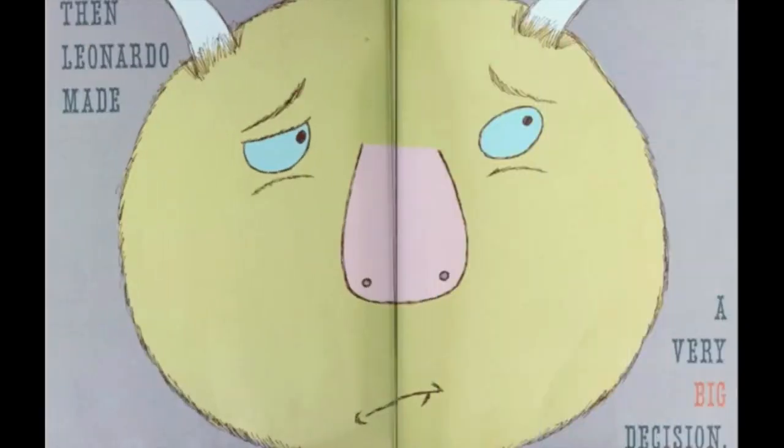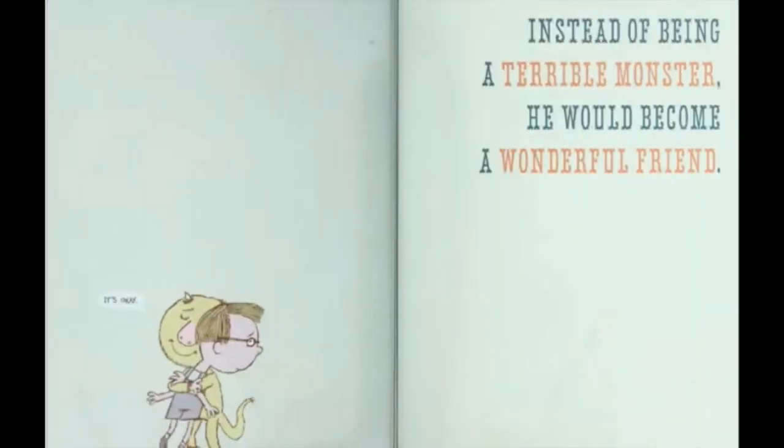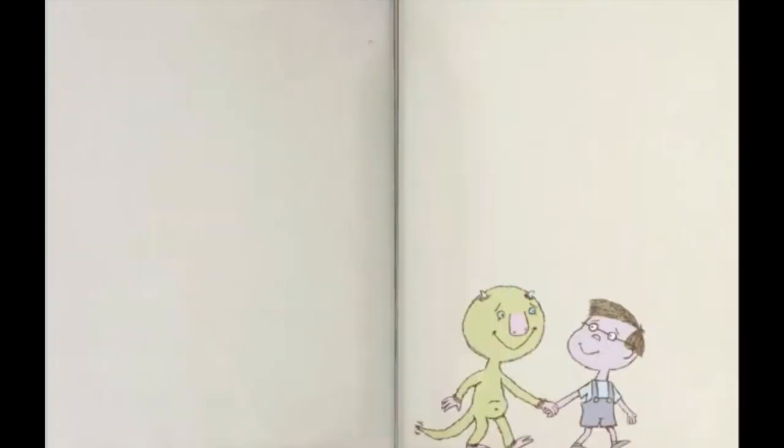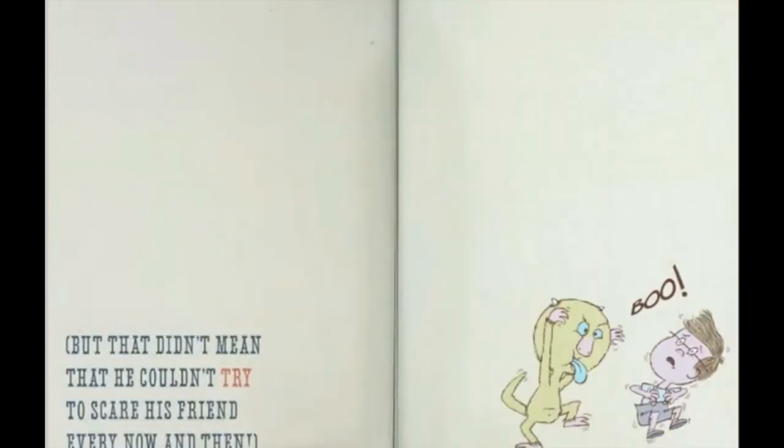Then Leonardo made a very big decision. Instead of being a terrible monster, he would become a wonderful friend. But that didn't mean he couldn't still scare his friend every now and then. BOOM. The end.